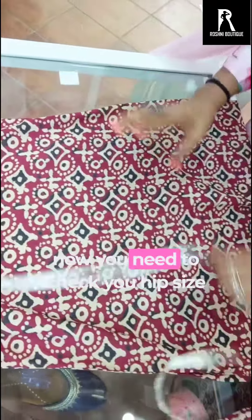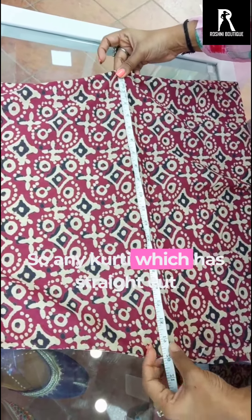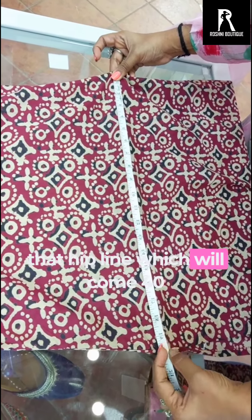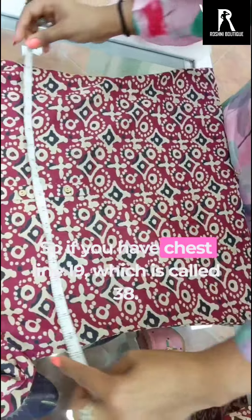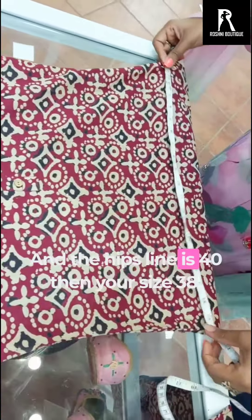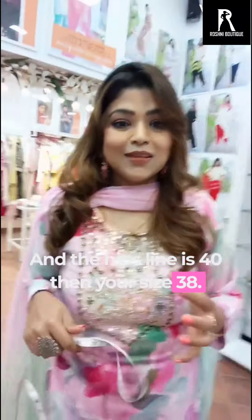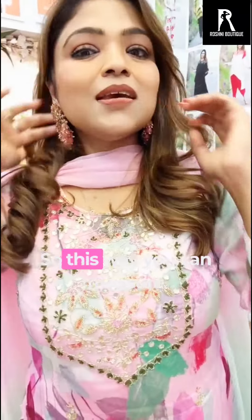Now you have to check your hips line too. Any shirt that is straight cut — if the chest line is 19, that means 38. And 20 means 40. So if your chest line is 19, which is called 38, and the hips line is 40, then your size is 38. That is your size.